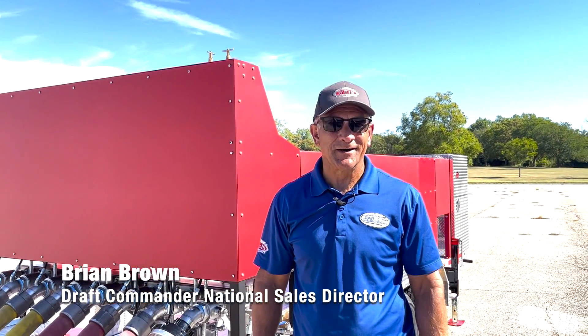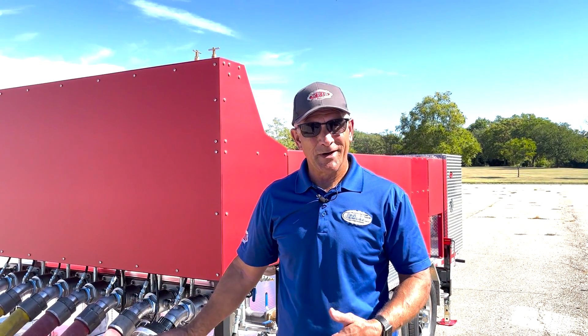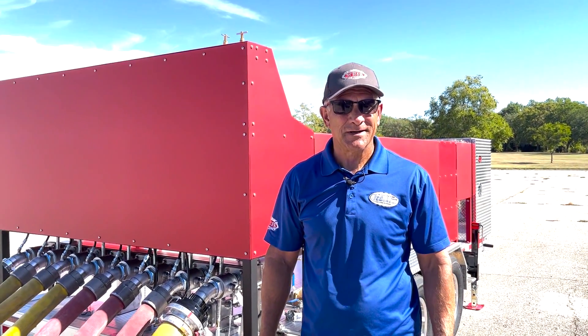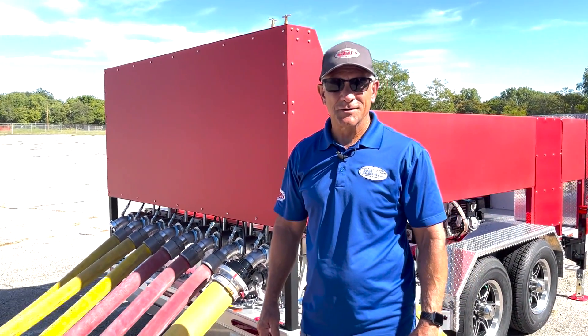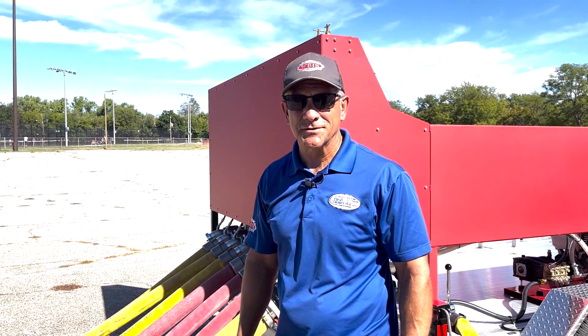I'm Brian Brown with Weissfire. I'm the National Sales Director for Draft Commander. What I have here today is our hose test trailer — this is our first hose test trailer that we've been able to produce and actually sell to a customer. It's quite a unique trailer.